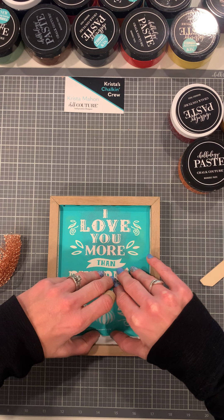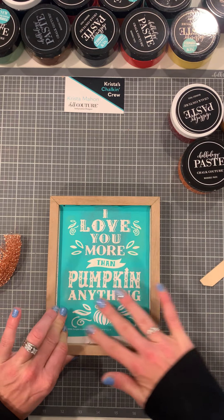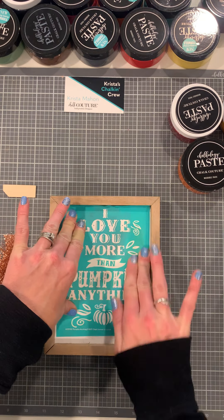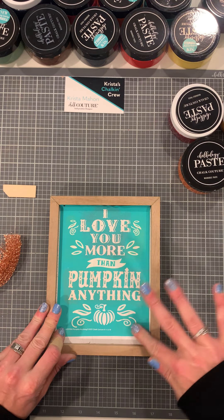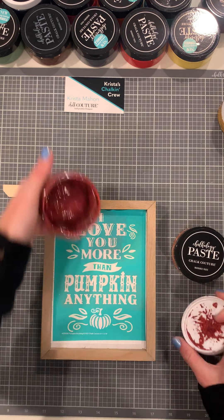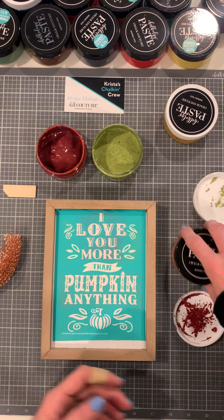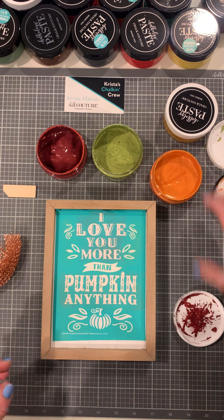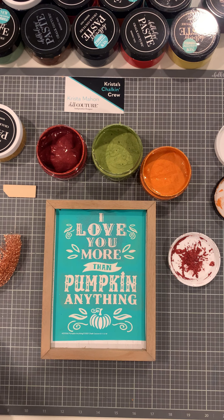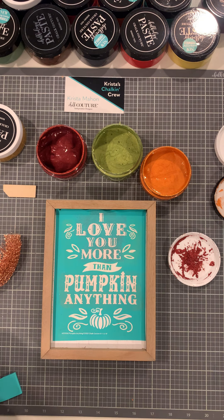We're not going to chalk our pumpkin area — we're just going to leave that off. We're going to paint our little stem with bark paste. Just make sure that you have no bubbles under the transfer. I'm going to use shimmer crimson, shimmer olive, and shimmer pumpkin. I had harvest out but I don't think I'm going to use it. I'm going to do 'I love you' and then 'pumpkin anything' in the shimmer pumpkin, and then all the leaves in the shimmer olive.